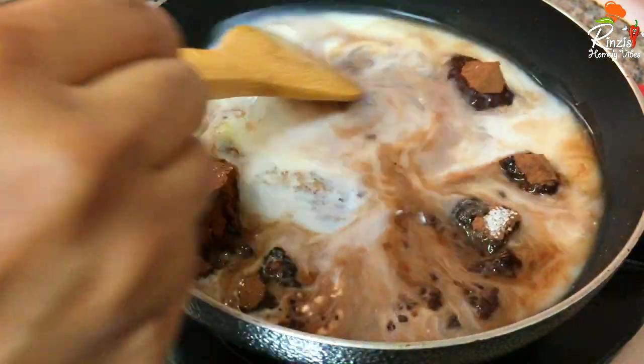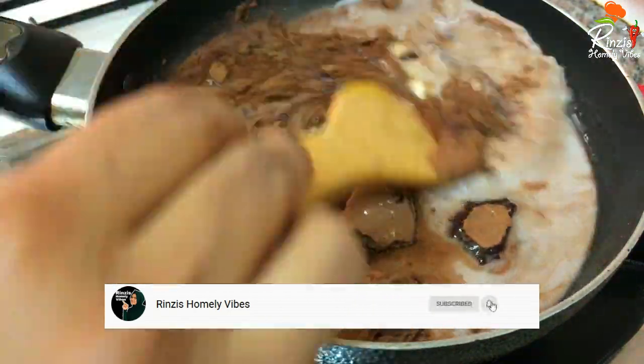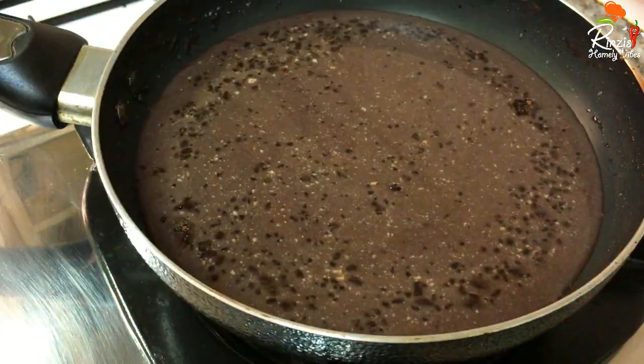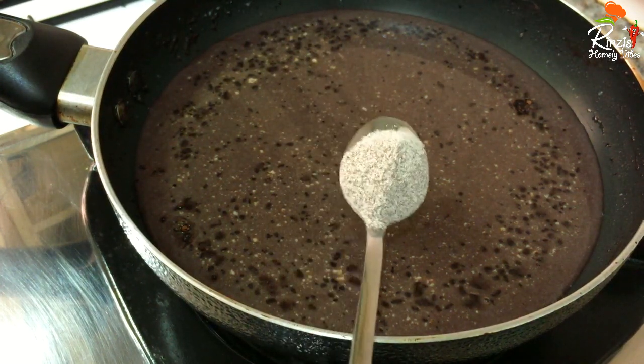Let's mix it all together. Now, we will add coffee powder and mix it in.